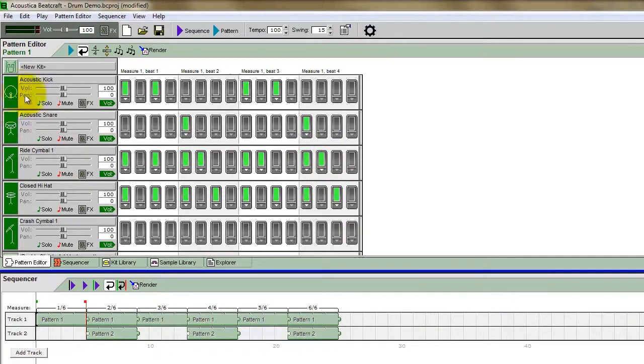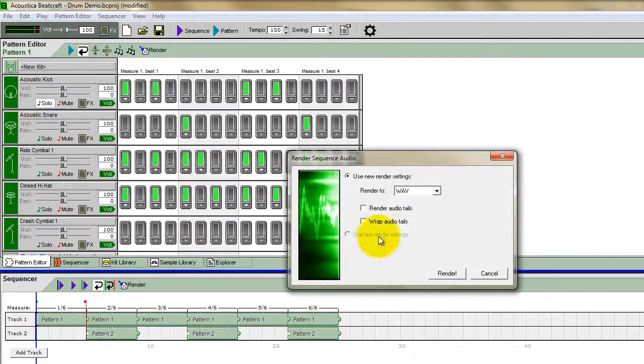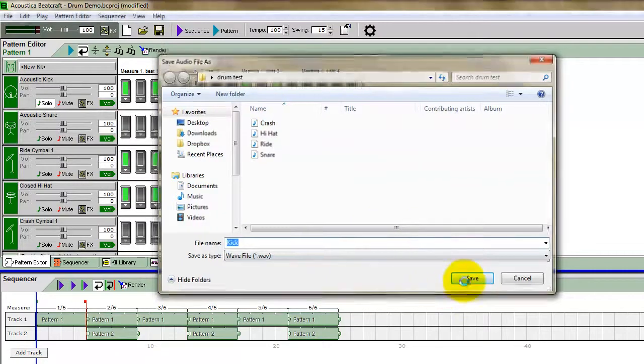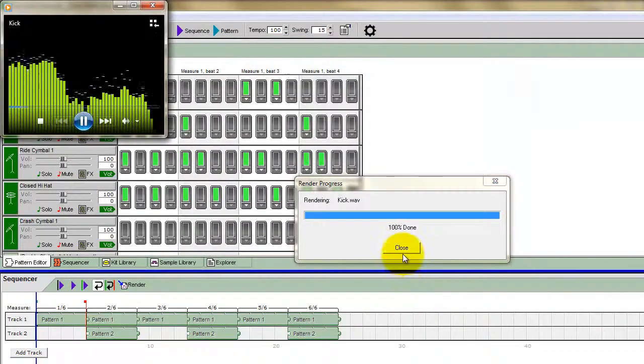So what I've done here — all I do is I select each individual track starting with the kick, I click solo, and you go to File, Render Sequence. Render it as a wave — we'll call this 'kick.' You can see I've already done the other four instruments already just to save some time, so I save it, and that's basically it — there's your kick.